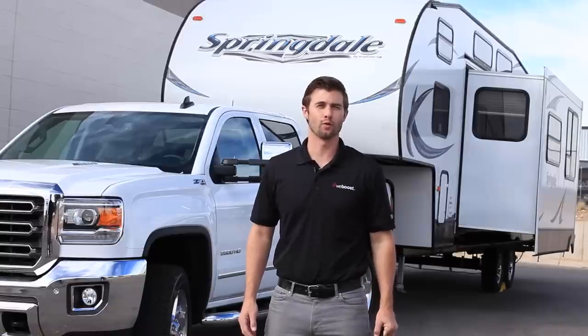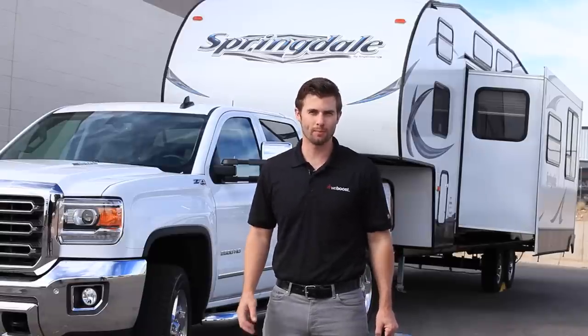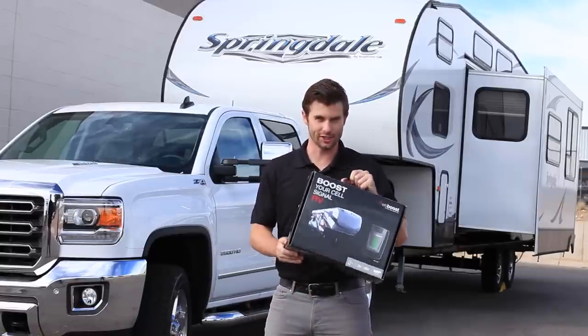Hi, I'm Max, a certified installer for WeBoost. Today we're going to show you step-by-step how to install the RV4G. Let's get started.